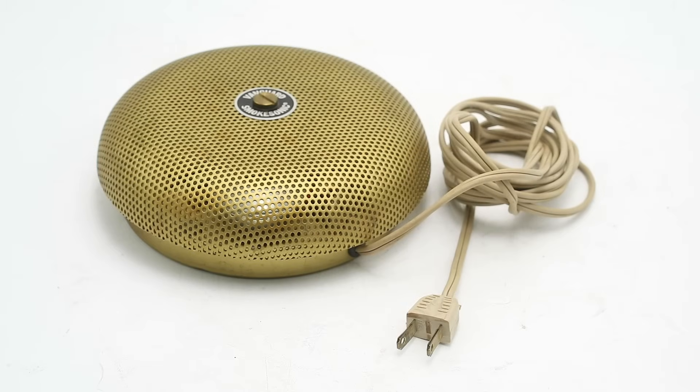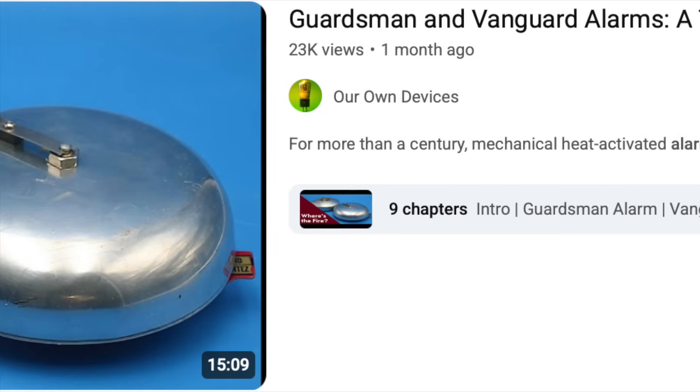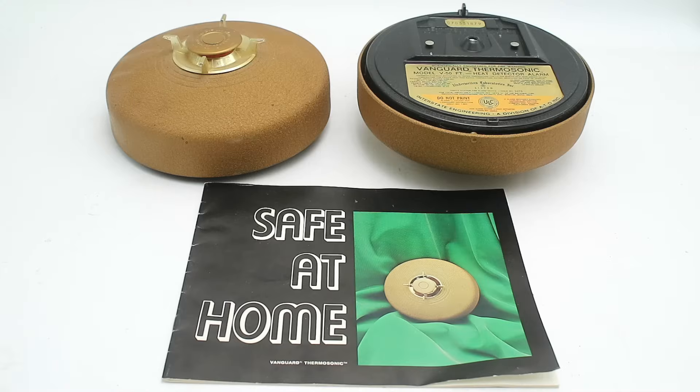I have three different examples here: one from the 1970s and two modern ones, which work in very different ways. The first alarm is a Vanguard Smoke-Sonic, introduced by the Interstate Engineering Company of Anaheim, California — a division of Figgy International — in 1977. These are the same companies that made the Vanguard Thermo-Sonic mechanical heat detector covered in a previous video, and indeed this unit came with a pair of Thermo-Sonic alarms with a very 1970s gold-dust finish, as well as a user manual. The Smoke-Sonic is what is known as a photoelectric smoke detector.